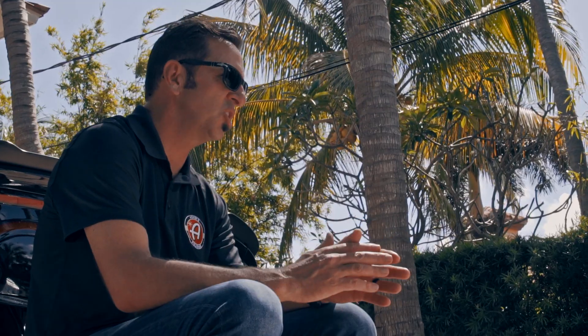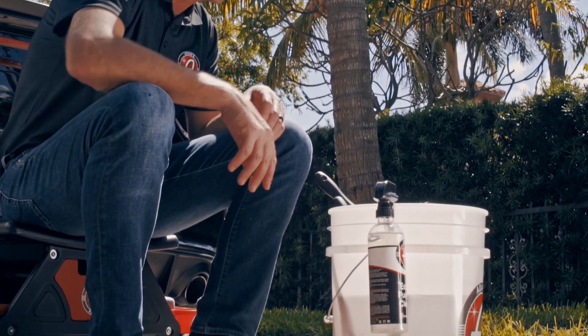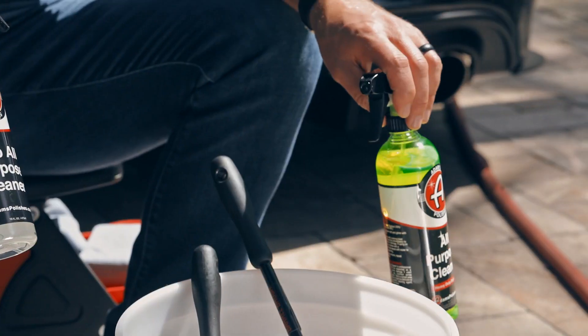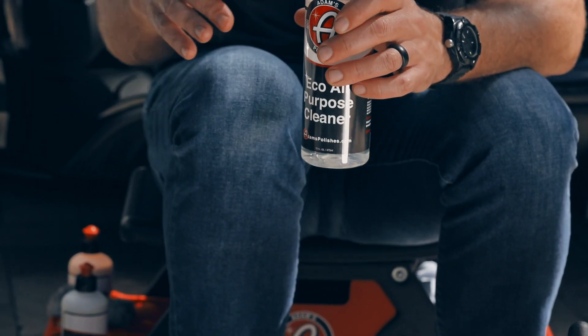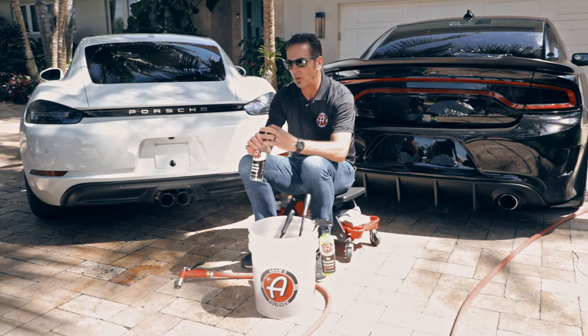You can just use 4-aught steel wool and our all-purpose cleaner. We actually have two all-purpose cleaners — an eco all-purpose cleaner and our standard all-purpose cleaner. If we're concerned about the finish on something as delicate as this Porsche, we might want to go ahead and use the eco APC.